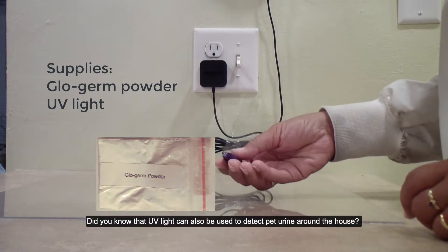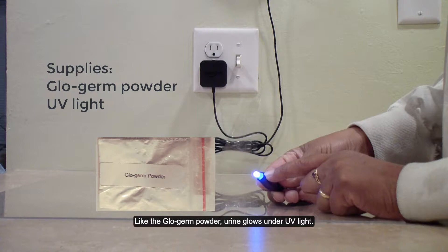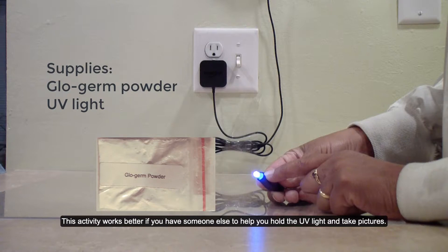Did you know that UV light can also be used to detect pet urine around the house? Like the glow germ powder, urine glows under UV light. This activity works better if you have someone else to help you hold the UV light and take pictures.